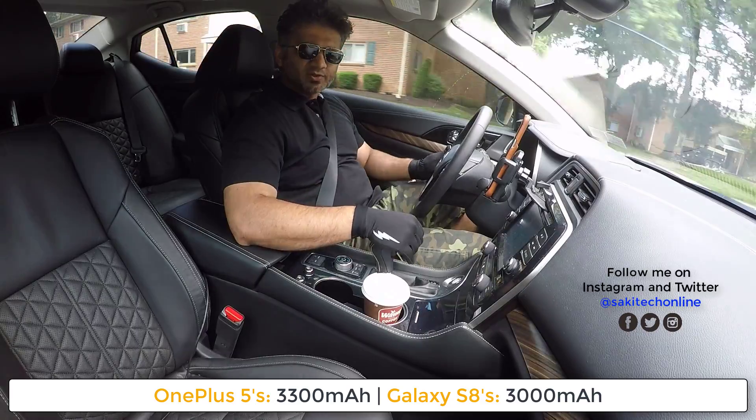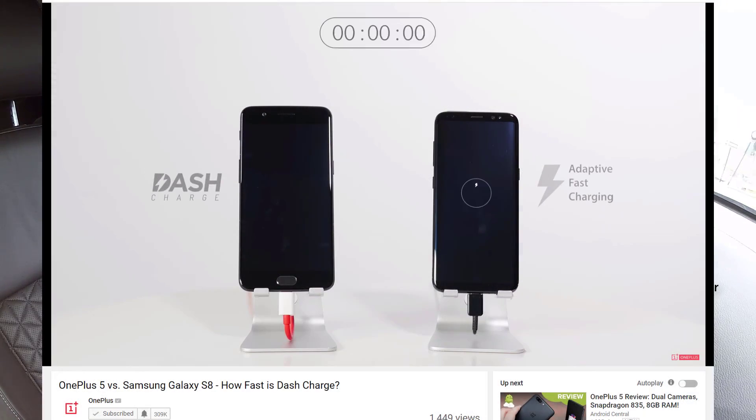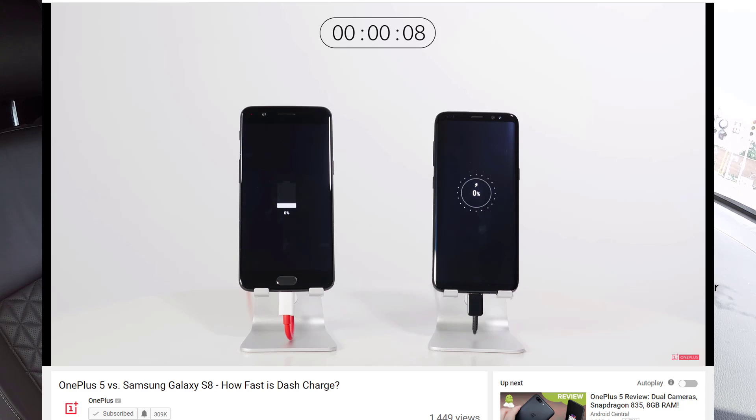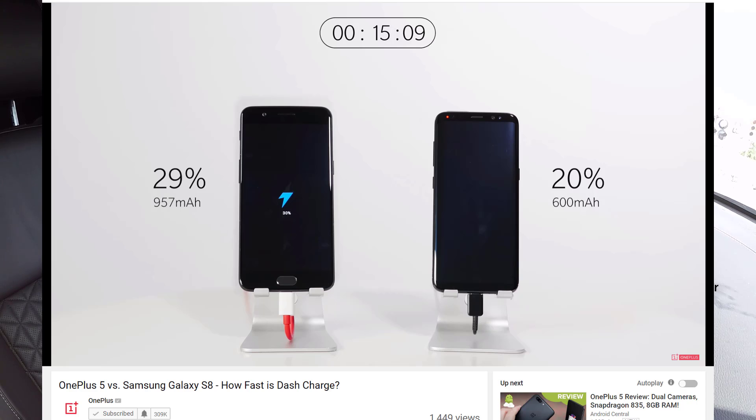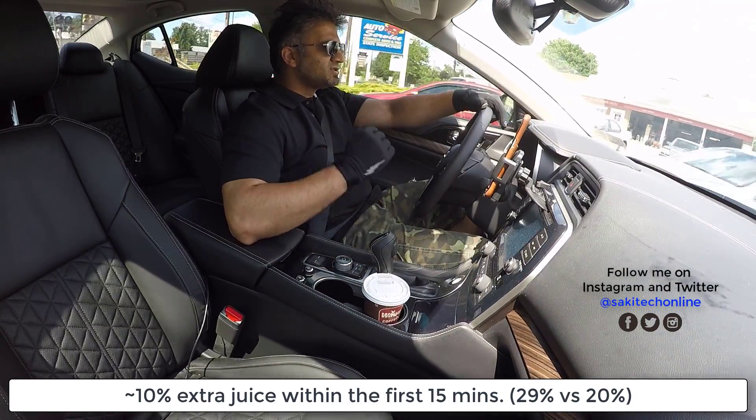If you look at the video I'm feeding into the screen so you guys can see what I'm talking about, the phones are sitting on fast chargers and they're both at 0% battery. The video measures how fast both phones charge. At the 15-minute stop, the OnePlus 5 already has 29% battery life — basically 30% — which is almost half a day of medium use. The Samsung Galaxy S8 is at 20% at 15 minutes, so the OnePlus 5 has a solid 10% lead within the first 15 minutes.